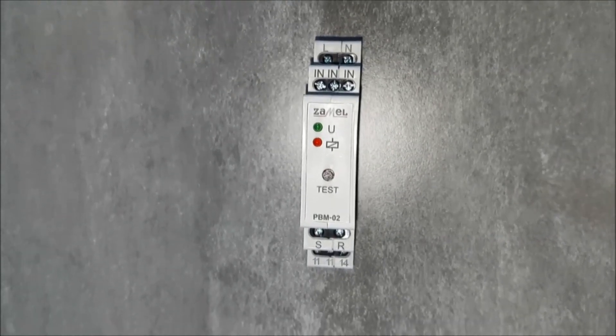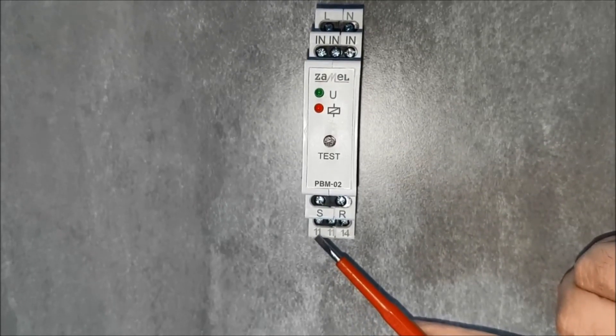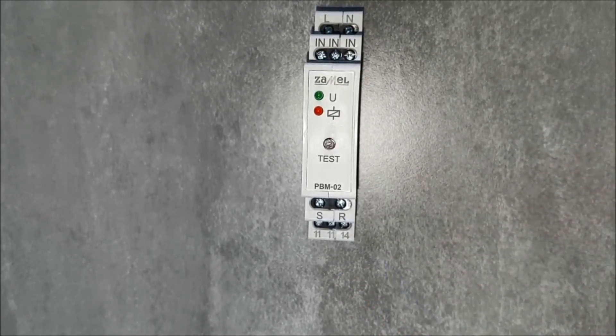Additionally, the set and reset inputs marked with the letters S and R are used for central control.